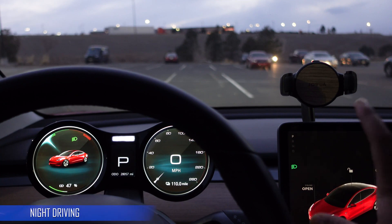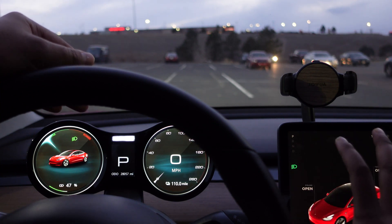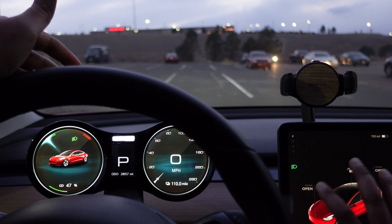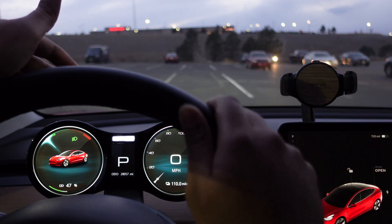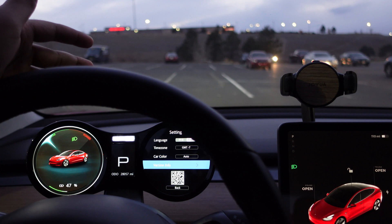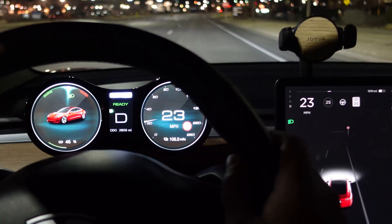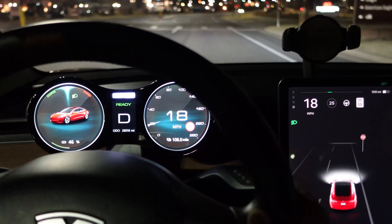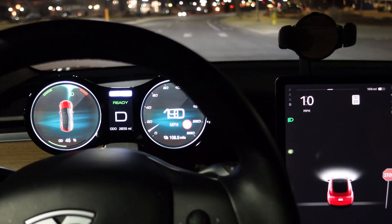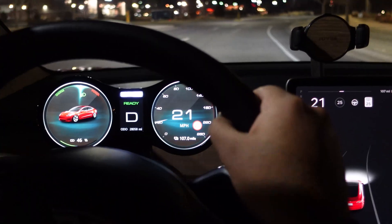It's evening time and Tesla's display has gone dark, but as you can see, this display is still a little bit brighter than Tesla's display. I don't mind it, but for some folks that might be a problem — they'll want something as dark as Tesla's display. When I went to settings, there is no place to change the brightness. That would be a good thing to add in a future software update. The camera is picking up more color than real life, but it's still a little brighter than most people would probably want.